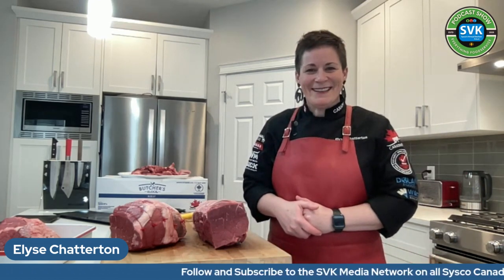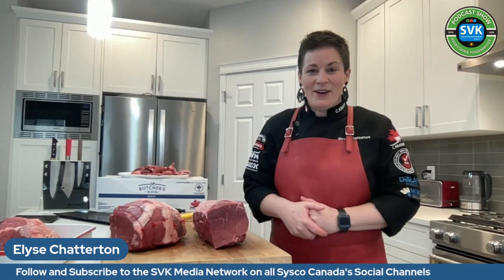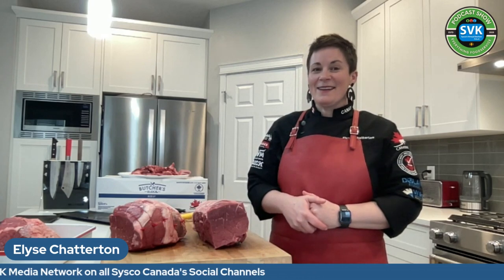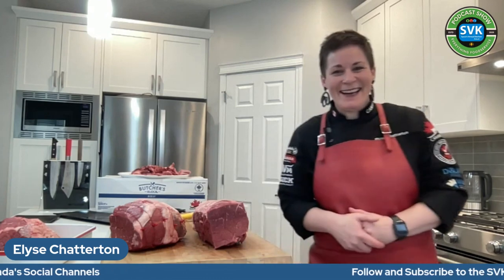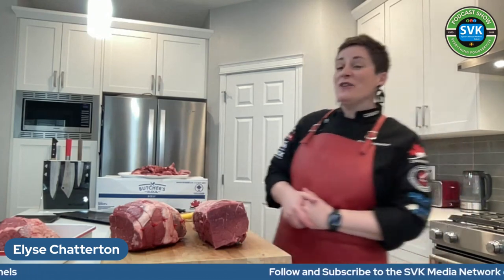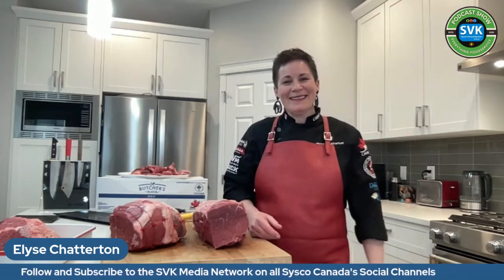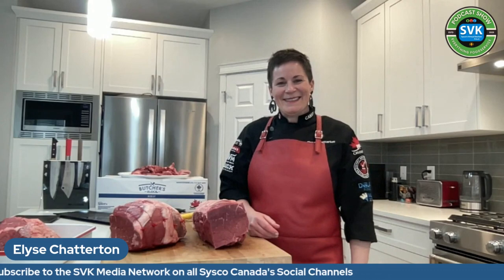Thank you very much for your time, Elise. A lot of interesting information here. Thanks for joining the Cisco Virtual Kitchen Network and wishing you and your family all the best. Have a wonderful time at the show — we'll talk soon.